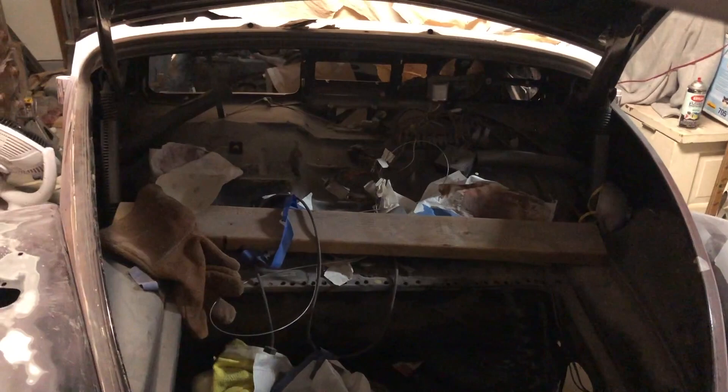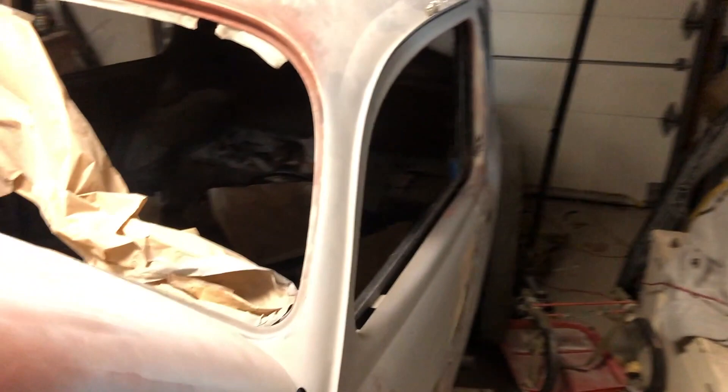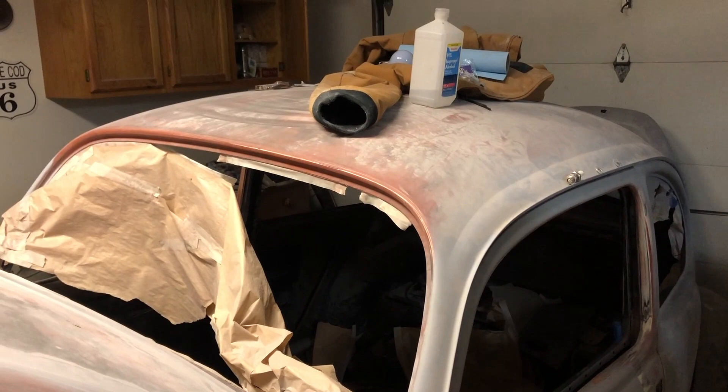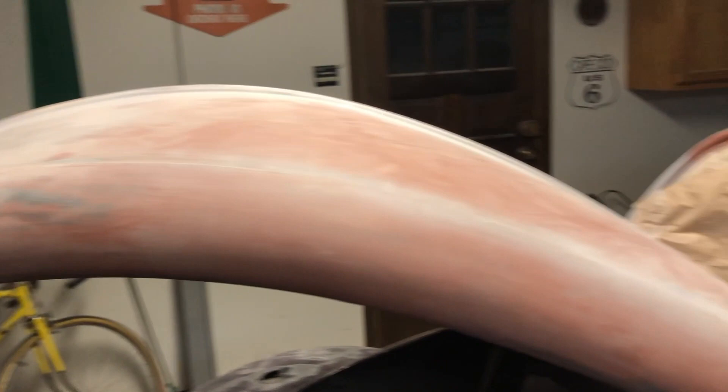Don't mind the mess — I know someone's gonna talk about that. I try to keep it clean but there's just a lot going on in here. Under the hood, not really going to pay any attention to that since I'm not painting in there and you're never going to see it. I have to block sand on this quarter over here. The roof is pretty okay; I don't plan on doing anything drastic to that. The hood is a bit wavy — I might put a skim of the icing on, I'm not sure yet.